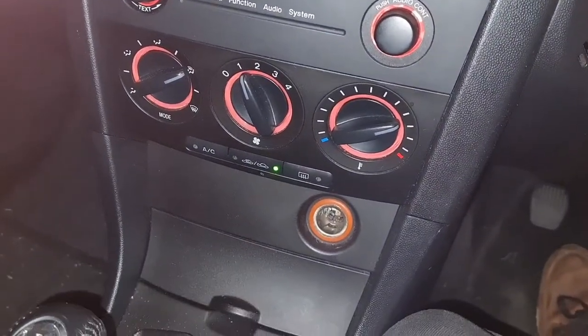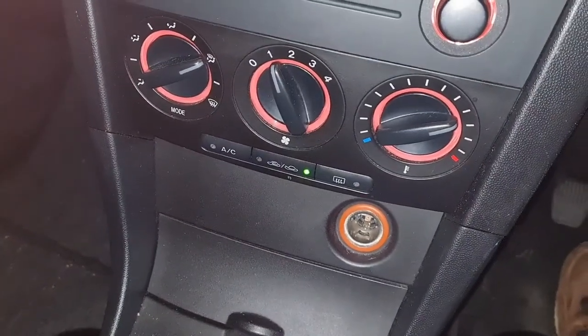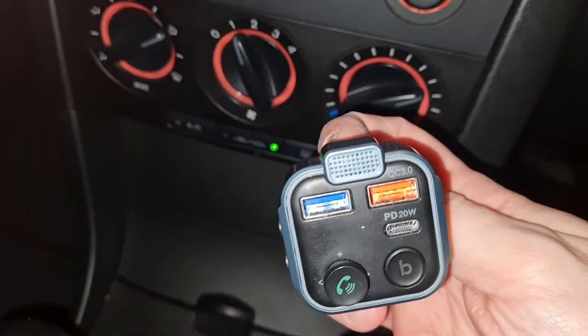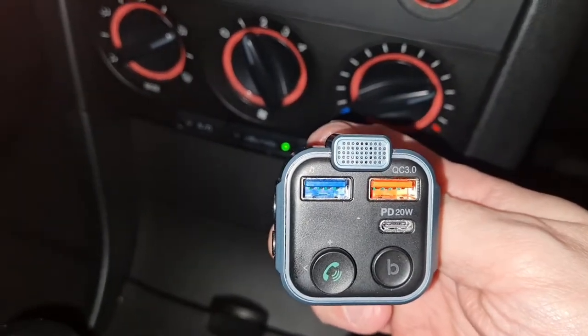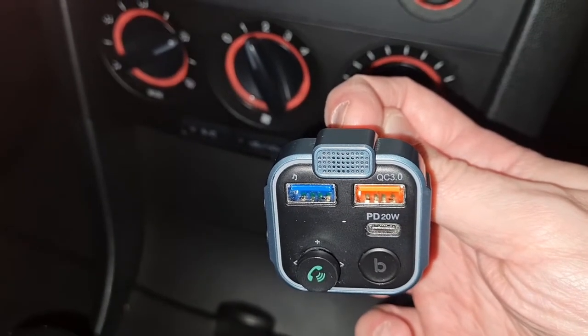Welcome to my new video. You might be wondering why I'm showing a cigarette lighter charger in my car — well, because we're going to review this particular product today. I'm holding the camera with my left hand, so please forgive me if it's shaky; I just can't use a tripod since I need to demonstrate this in the car.